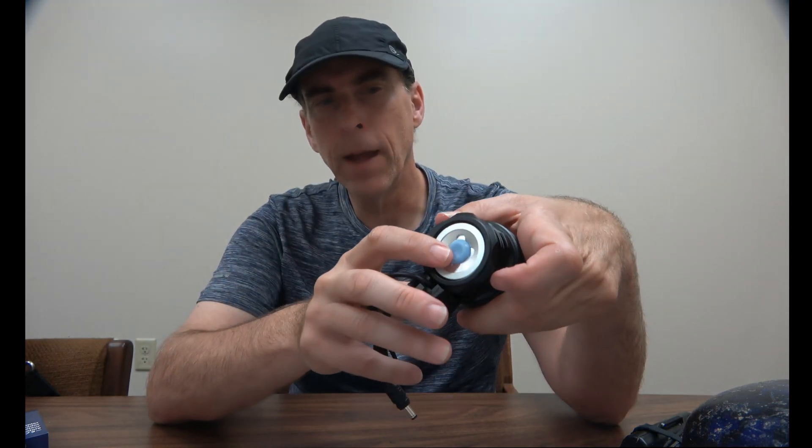It also has an orange peel reflector, which means you're going to get a smooth beam pattern. On the back of the light you have the power button with three different power levels and a strobe. On low it puts out 300 lumens, on medium 900 lumens, and on high 3000 lumens. This button also changes color based on battery capacity — green when full, and red when the battery starts getting low.